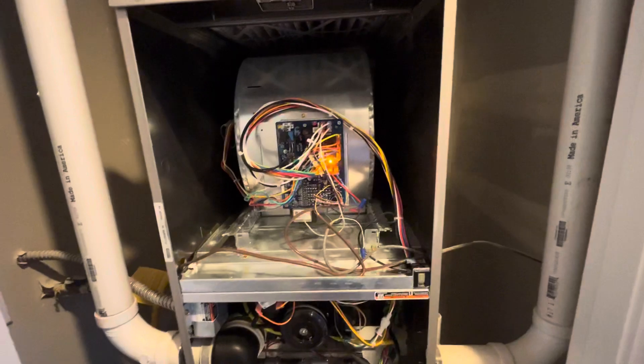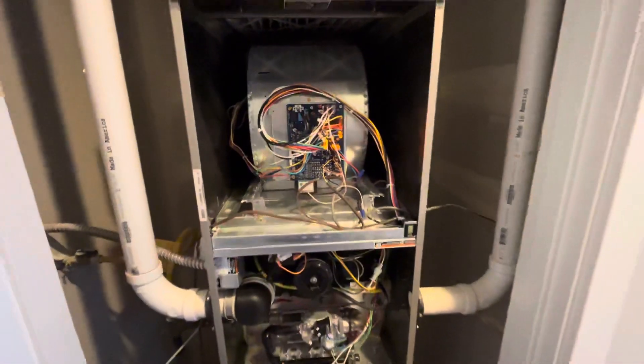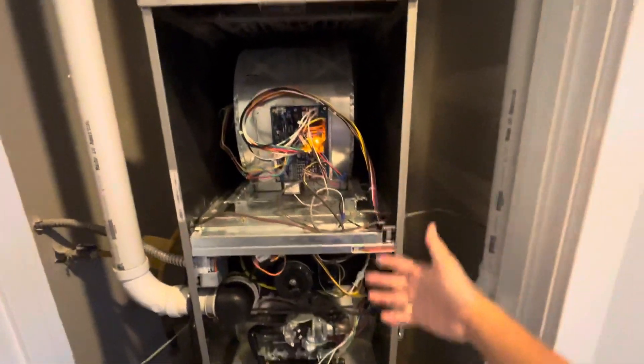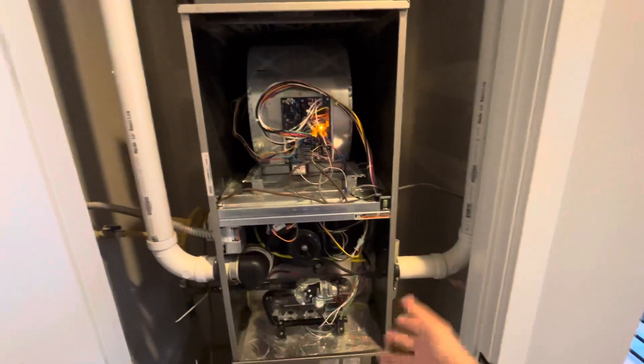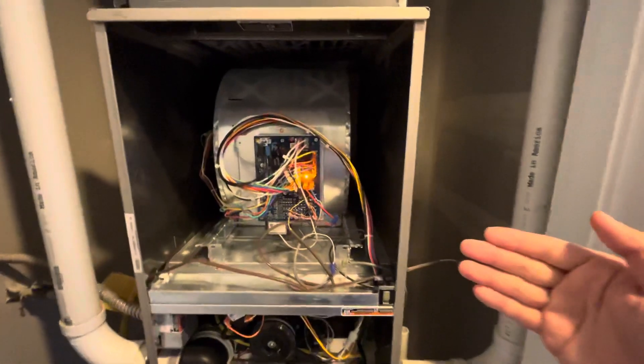Generally speaking, you will see two parts of your furnace: the top part is the PCB, and the bottom part is where you can see the tunnel switch and other components.